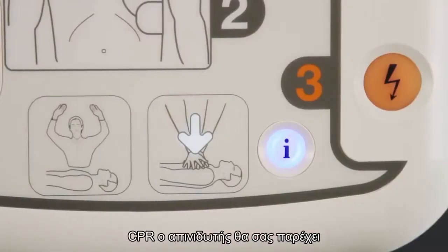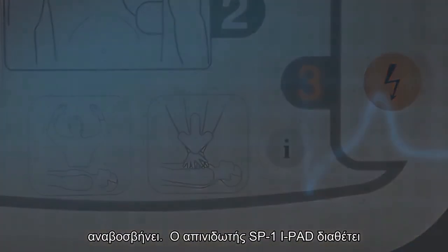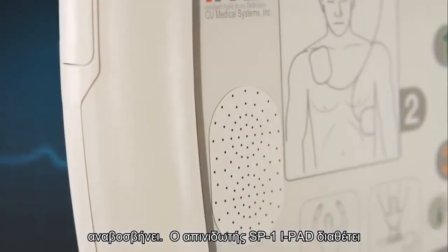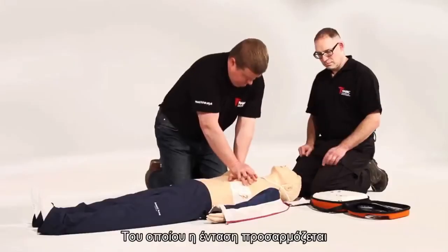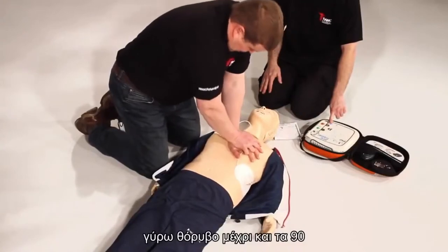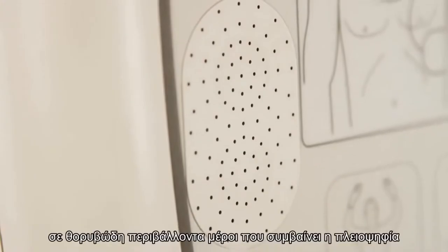Once again, the AED will say 'For help with CPR, press the flashing blue I button.' This AED features a unique built-in ambient noise detector. This will automatically adjust the volume of the AED depending on the surrounding noise, to a maximum of 90 decibels. This is particularly useful in noisy environments.